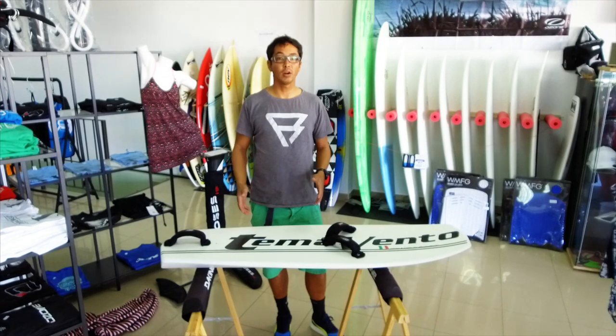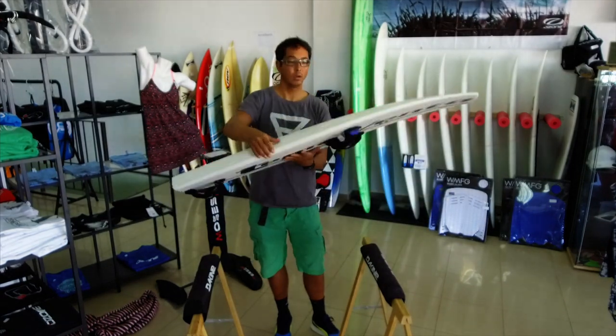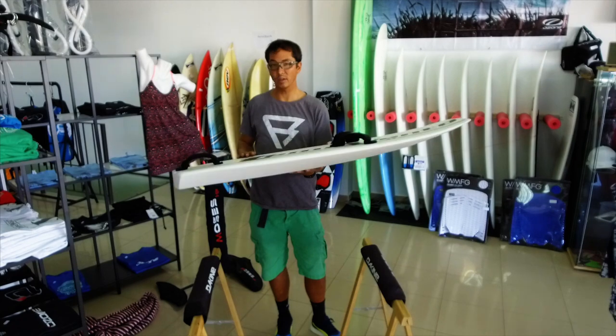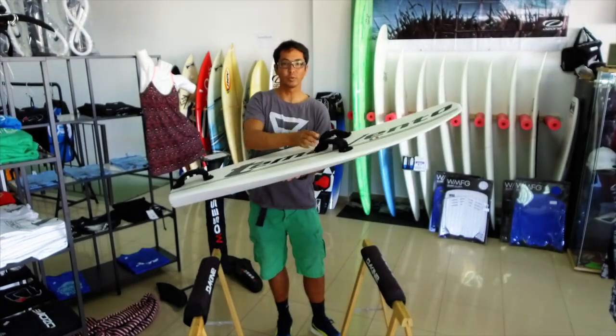It's an EPS foam and carbon sandwich board, which makes it quite light. This one weighs about 2.9 kilos naked. With straps on it, it's about 3.1 kilos — I've got your typical racing light straps on here.